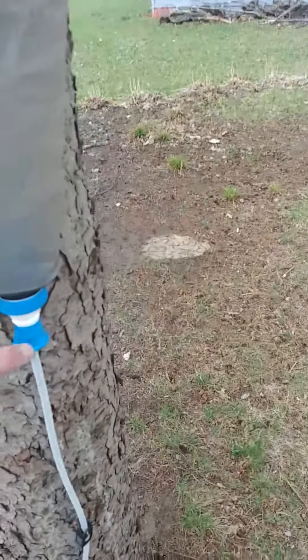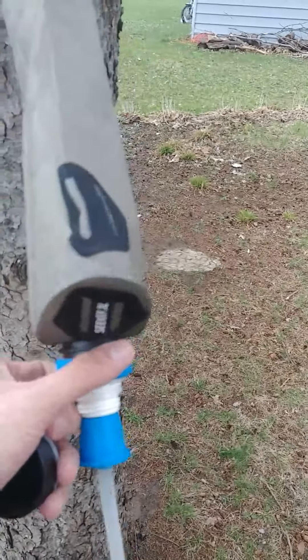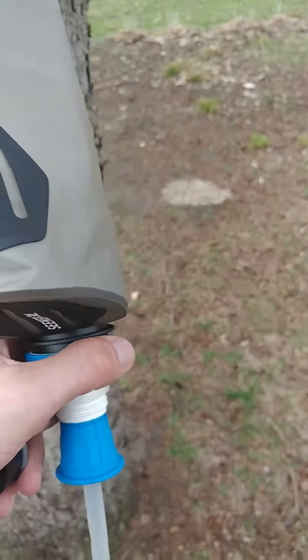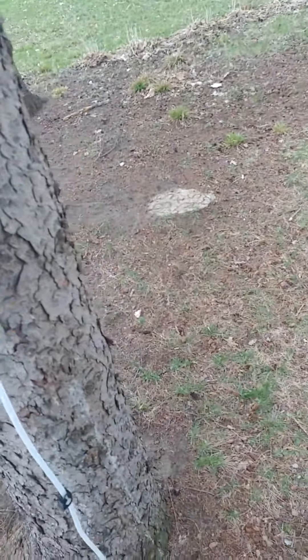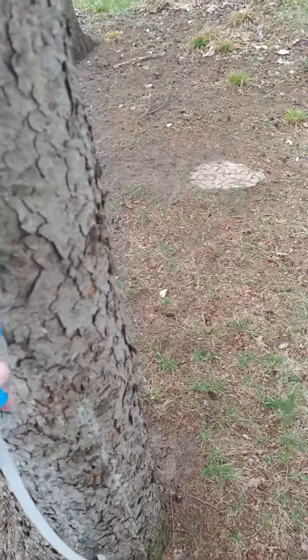Hey everybody, I just want to show you all a little contraption that I've rigged up. So this is a BeFree water filter by Katadyn. However you say it, it usually comes with a small, like one liter bag, if even a one liter bag. So pretty small.